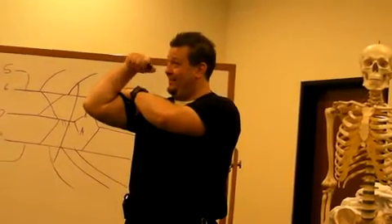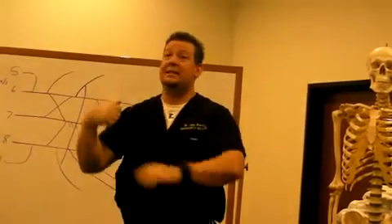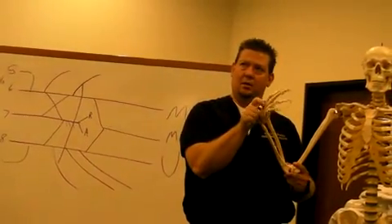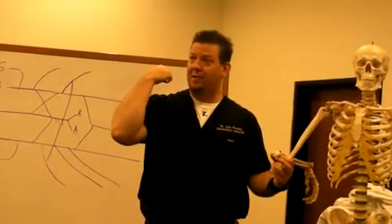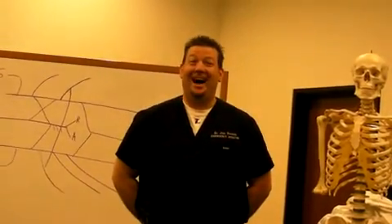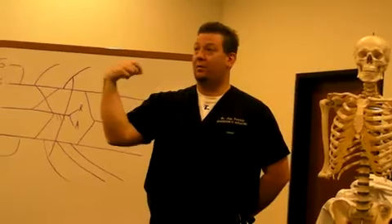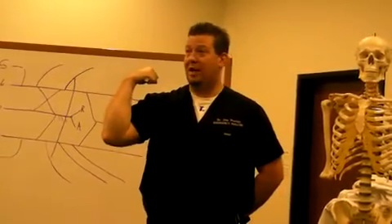Nice and tight and then turn your fist around and it goes away. The reason is that when your arm is facing this way, your arm is pronated or supinated? It's supinated, and when it's supinated, your biceps brachii is strong. When it's pronated, you end up losing the ability — the radial tuberosity no longer faces the right direction for your biceps brachii to pull.